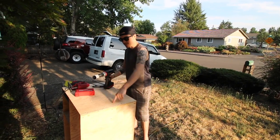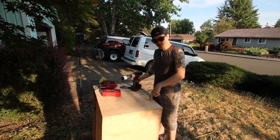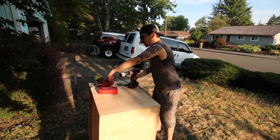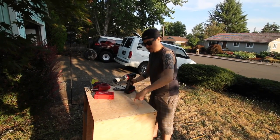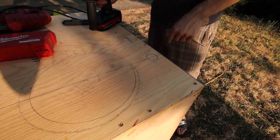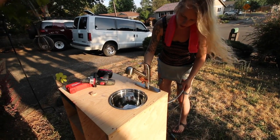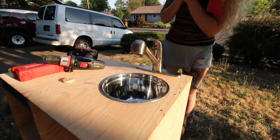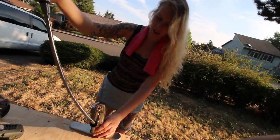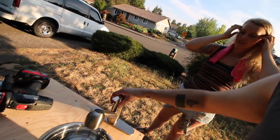The hole saw we bought is a little too big for the fitting, so I'm going to use it to start the hole and then use the jigsaw to cut out the circle we measured. I'll use a big drill bit for the sink fitting hole and cut that out with the jigsaw as well. Drop it down in there — look at that. You wash stuff here and then you go outside like this and rinse stuff on the outside and put it inside.